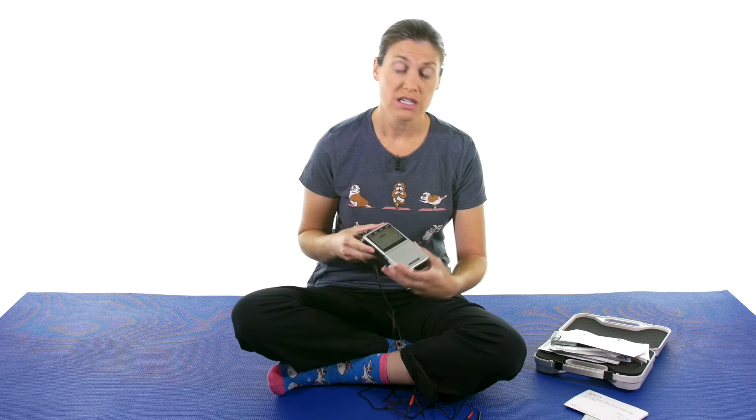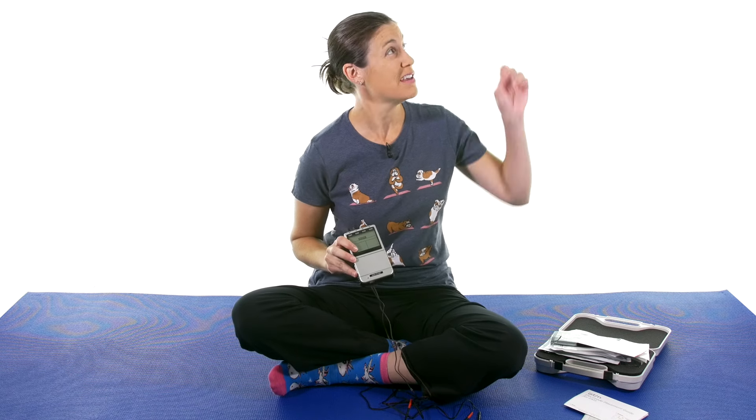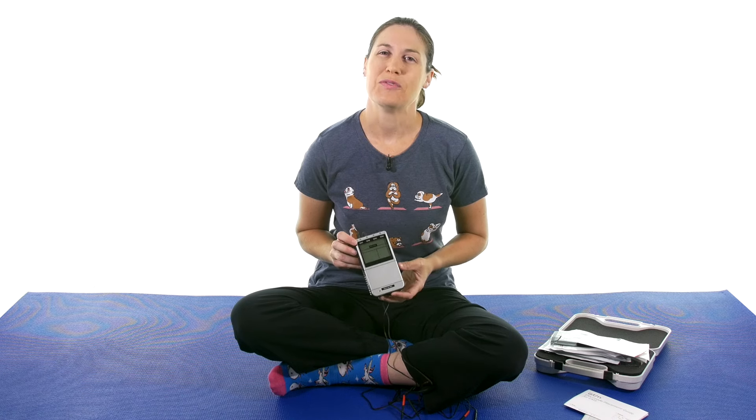So it's a great way to either do the preset modes or do something manually if you really want control of how things work. If you're interested in purchasing the iStem EV805, make sure and click on the link up there. And if you're interested in finding out some knee exercises and stretches to go along with it, you can click on the playlist over there. And remember, be safe, have fun, and I hope you feel better soon.